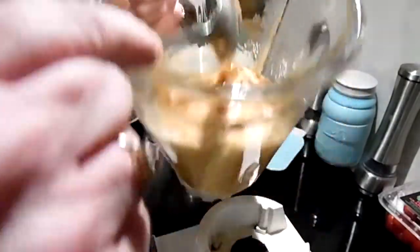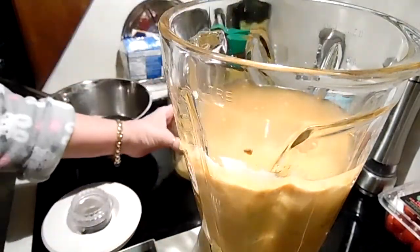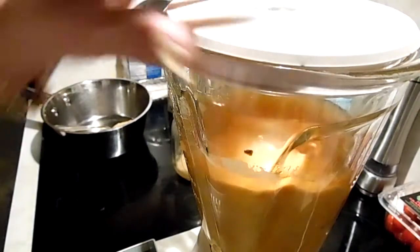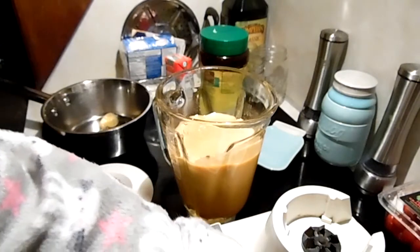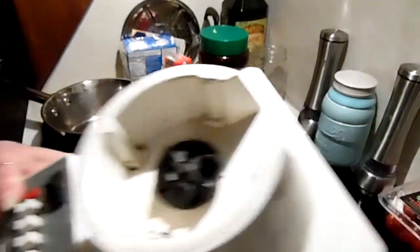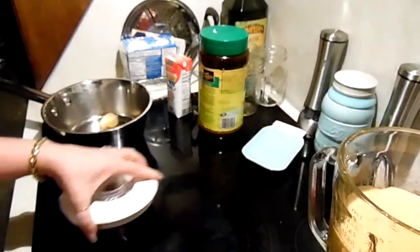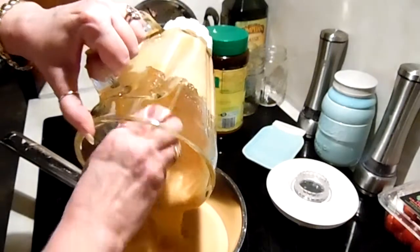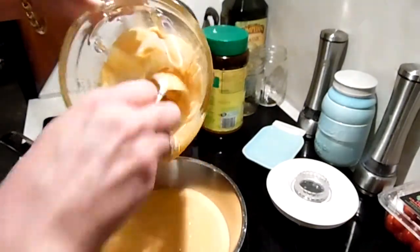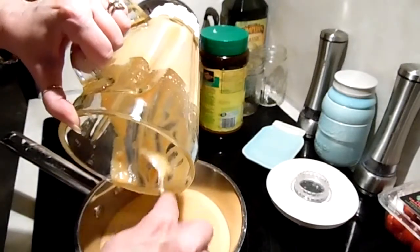Okay, so this is the consistency right now. I'm going to add the rest of that broth — for these veggies we're going to use a couple of cups. I'll be back after we blend this up. I made it very creamy and smooth. You can make yours the texture and thickness that you want. I'm going to add this to our pot.